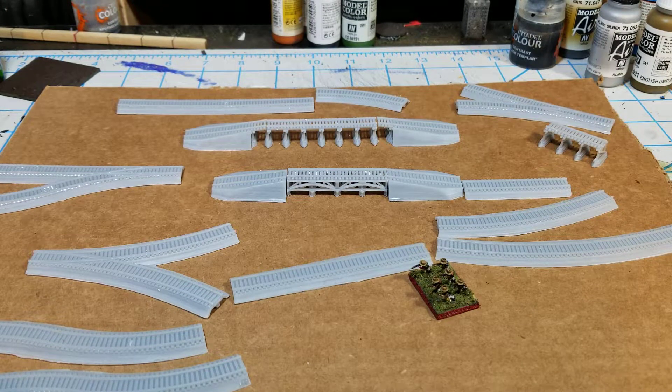Hello all, Project Wargaming here with an update on some projects that I've been working on. Back to 3D printing and 3D modeling — I have moved into modeling railroad track.